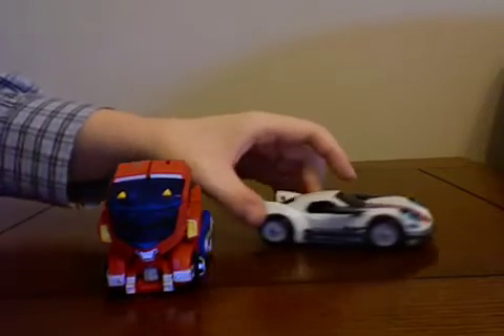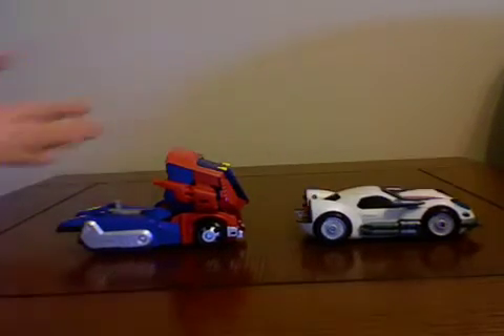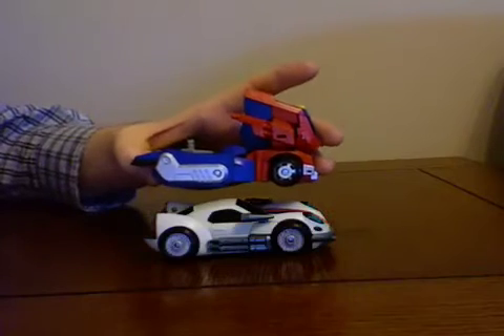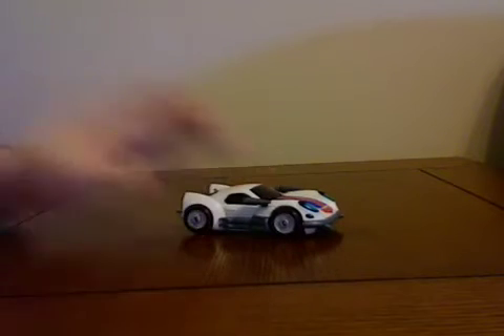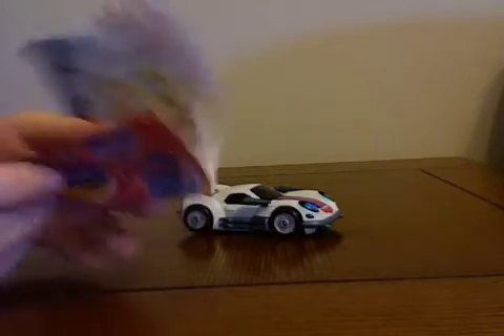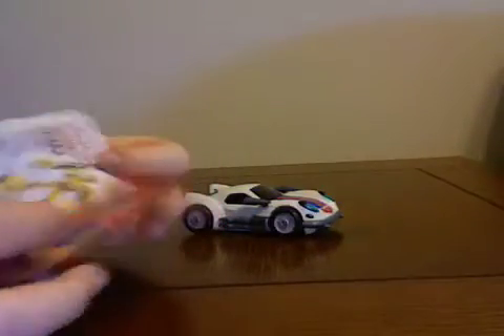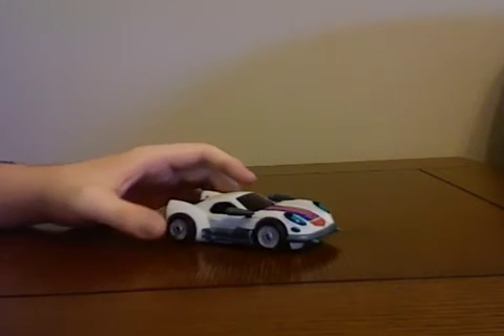They are about the same size; Optimus is taller, but they are almost exactly the same length. This little booklet came with it — I have two of the other figures and this didn't come with those, I guess because this is Wave 2. I'm not going to note much other than you can see Starscream right there. He might be the next Transformer I get because I need an Animated Decepticon, and he's always been my favorite Decepticon.